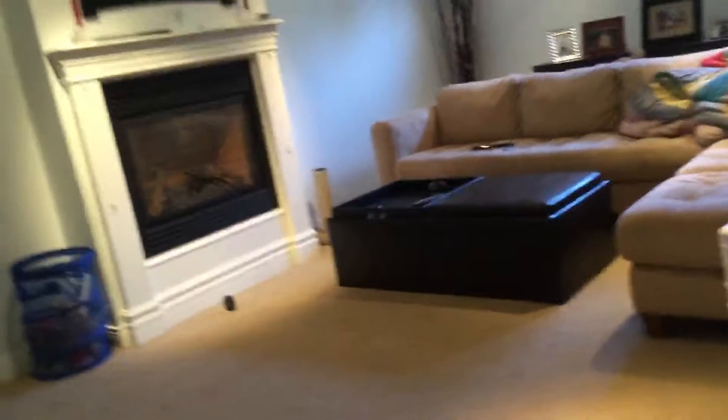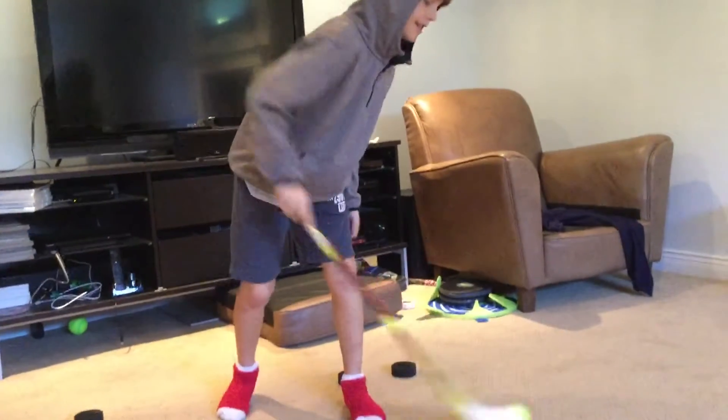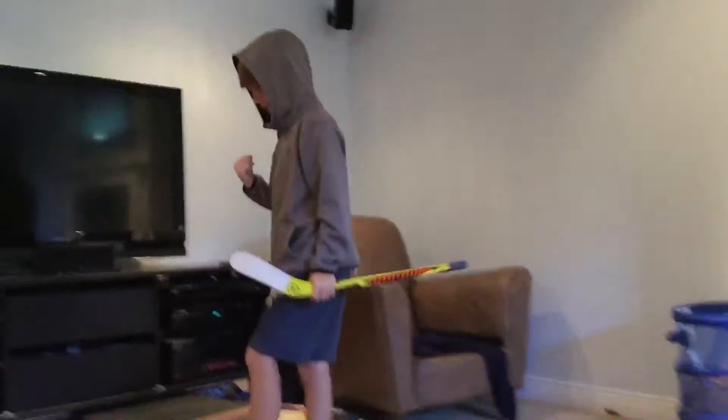We're going to round two, best of three. Jonah's winning one-nothing. I go — three, four. Four again. Will I get eight again or less than four? Jonah wins this one too. Three, two, one, go — three, four, five, six, seven, eight again! Jonah thinks he's so good but he's actually really trash.